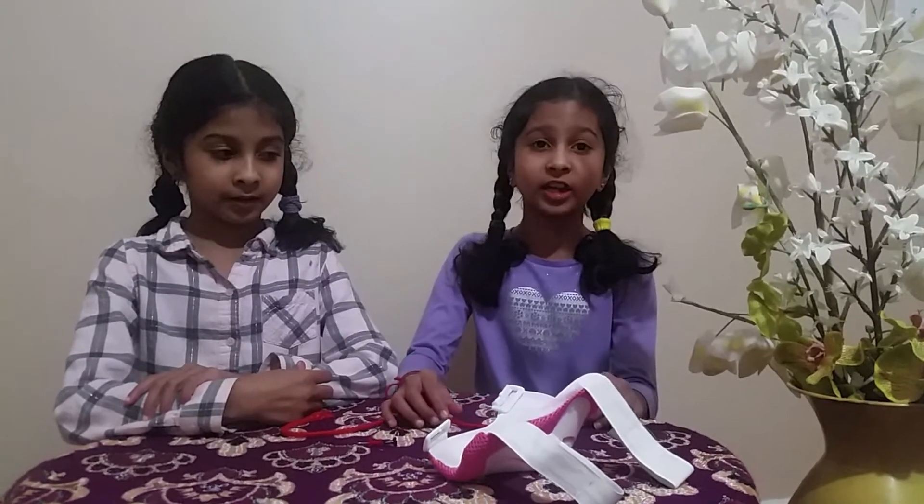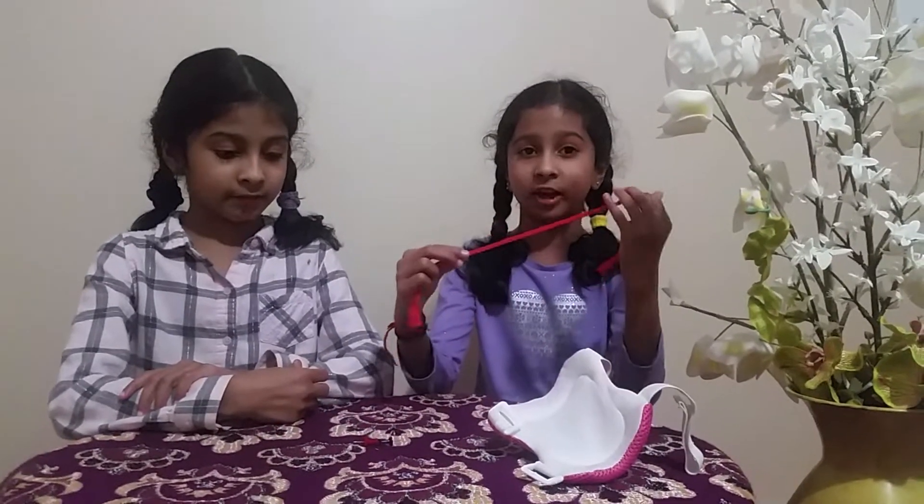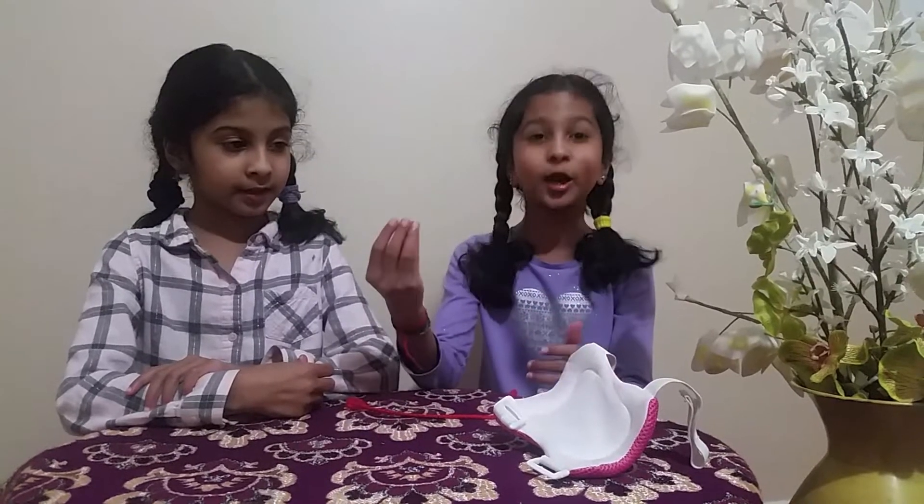The next DIY that we're going to be making for our dolls is a small Chelsea doll swing — for only the Chelsea dolls, not for the big dolls. The things we're going to need are a knee pad so they can sit on it, a big piece of string so they can get tightened, and two pins.